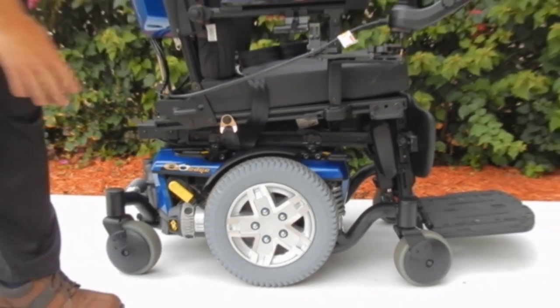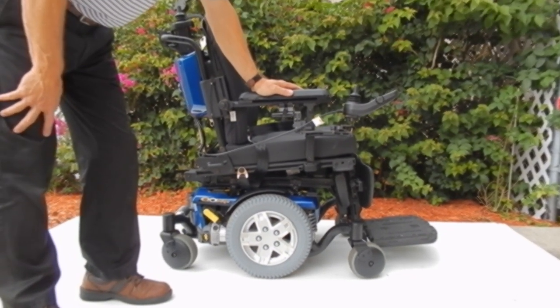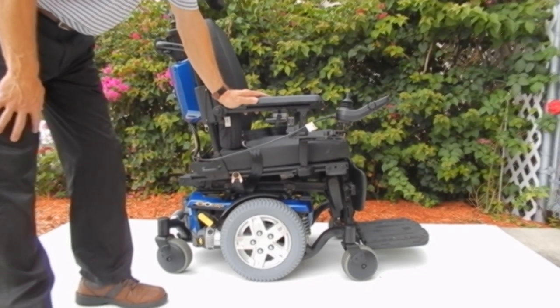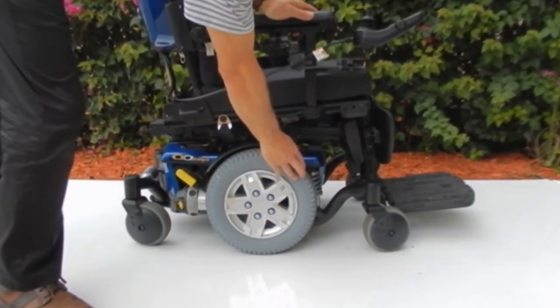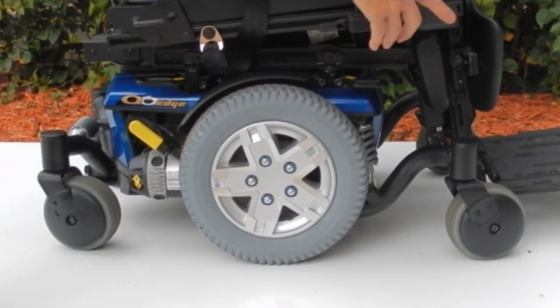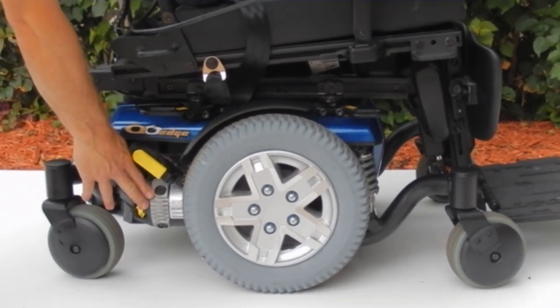This is the Quantum 6 Edge. This power chair has electric tilt, electric recline, and electric legs. It has 14-inch solid tires, caster wheels on the back, and two four-pole motors.